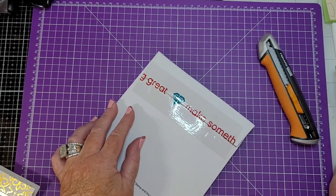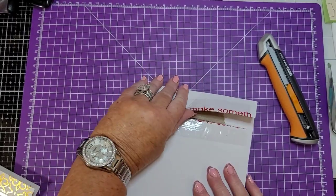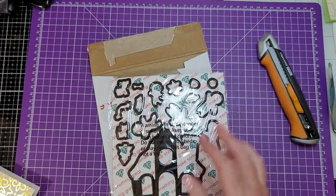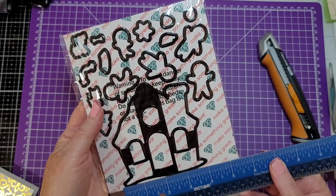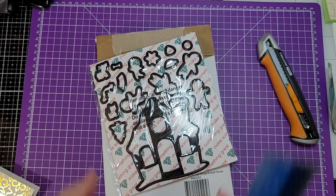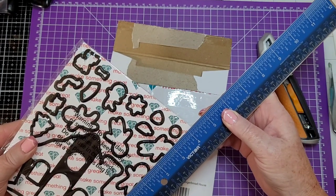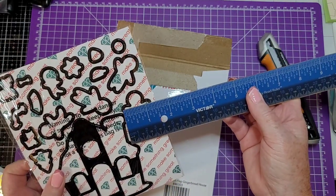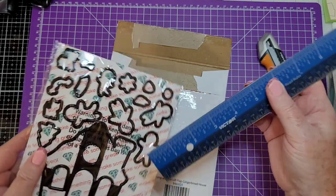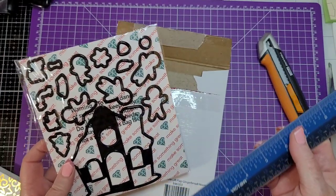This is the lift flap gingerbread house — okay! That's a good size. Looks like the widest is maybe four inches by about four and a quarter. And then a little gingerbread man — or woman — looks like about one and nine-sixteenths by one and five-eighths.